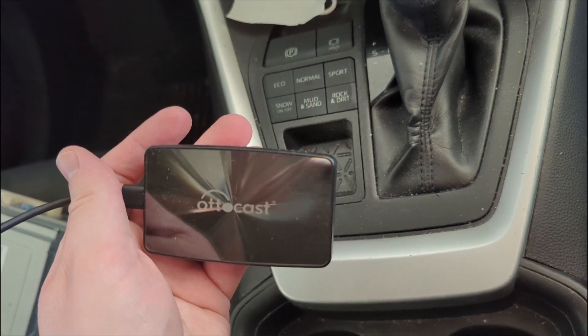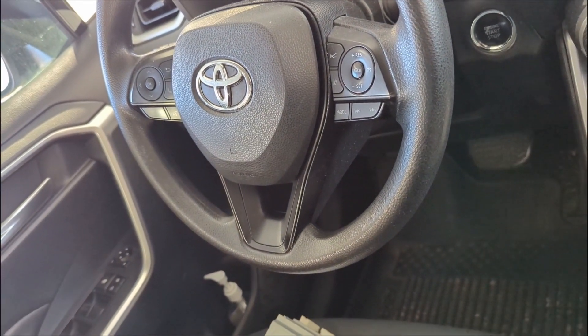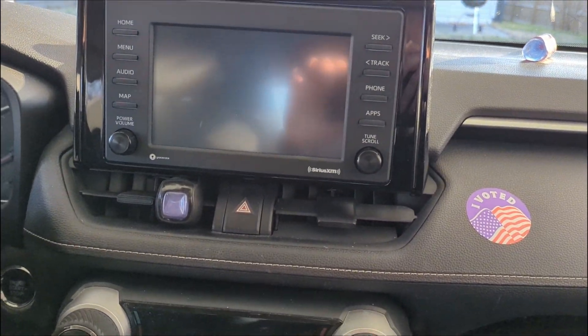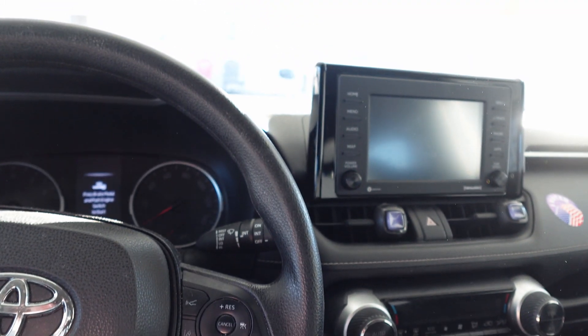Sometimes there were issues with the audio, and the controls on the steering wheel wouldn't always work — such as the press-to-talk button. Okay, let's go ahead and try it out, fingers crossed. I've got my Android phone here.